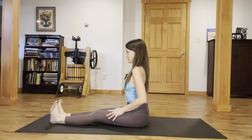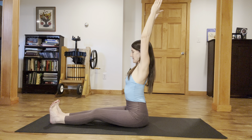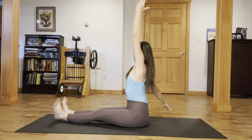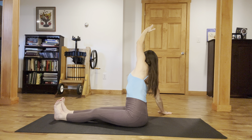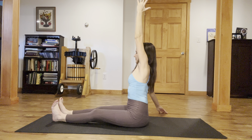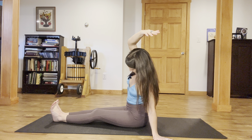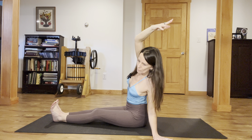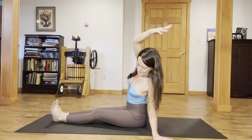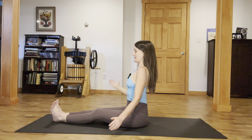Extend the legs out straight. Flex your feet. Reach your arms up. Inhale. When you exhale, take your right fingertips over to the right. Stretch your left arm up and over. Relax your right arm. Reach your left fingertips away from the hip. Inhale. Exhale. Come on back to center. Take your left fingertips over to the left. Right arm stretches up and over. Feel that right side seam open. Let the right sitting bone drop. Let's inhale and exhale. Come on back to center.